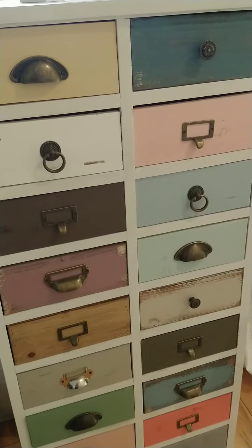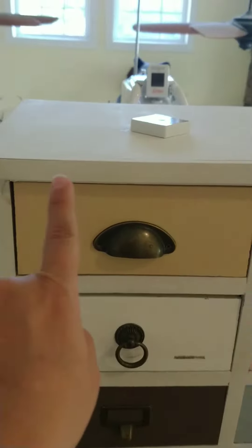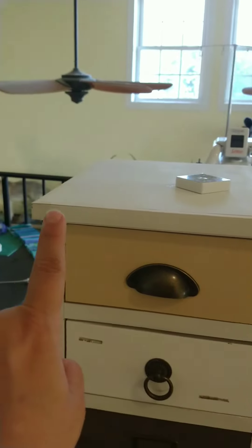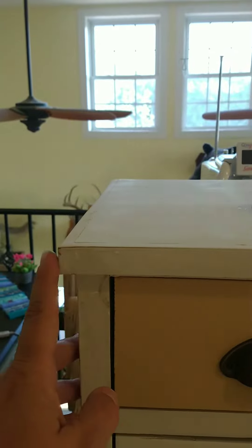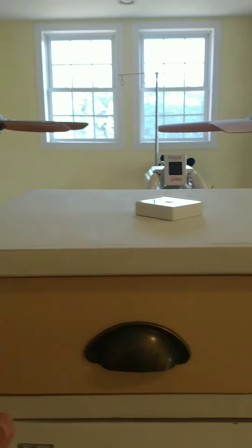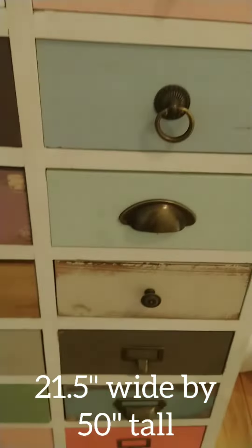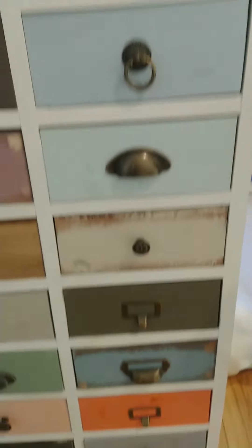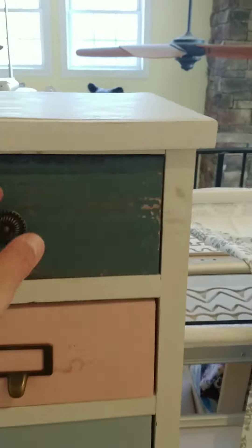I just took some measurements of this and it is 21 and a half inches wide. There is a little lip here, so I measured that as well. And then from here to the bottom is 50 inches. So it's a pretty good size.